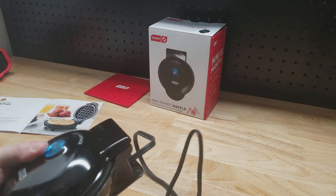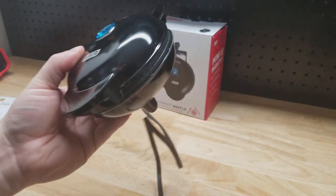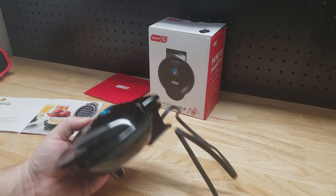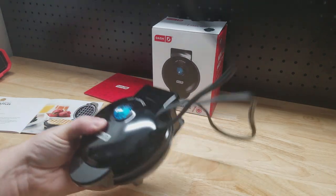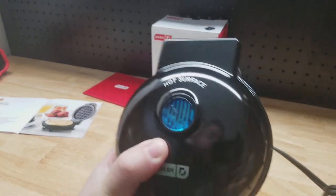I saw people saying that they were able to make a waffle with this in about five minutes, so that's really cool. The power cord on it is 34 inches. I want to get it plugged in so we can see how fast it heats up.